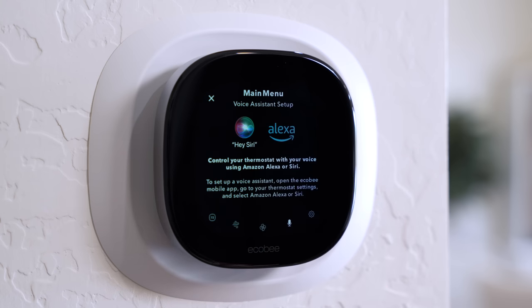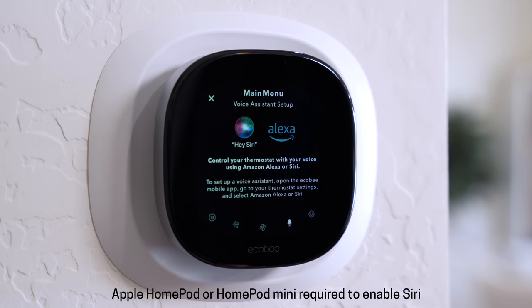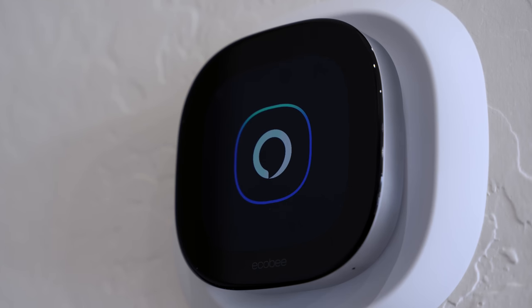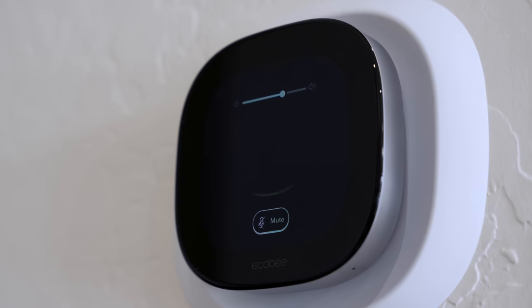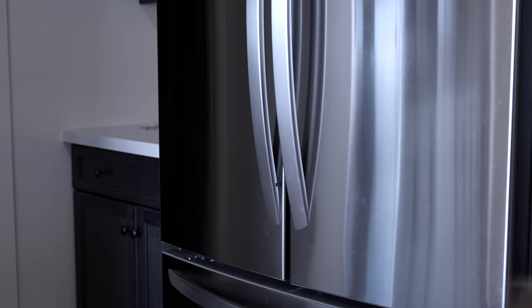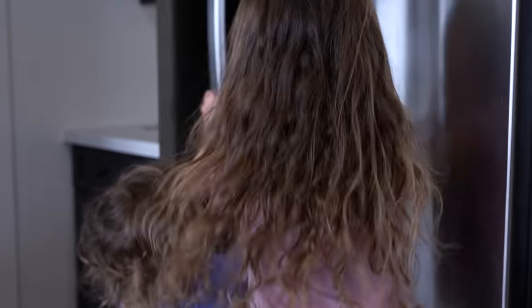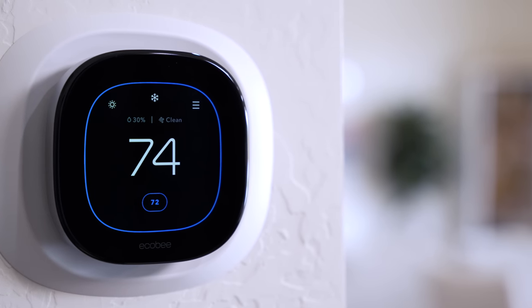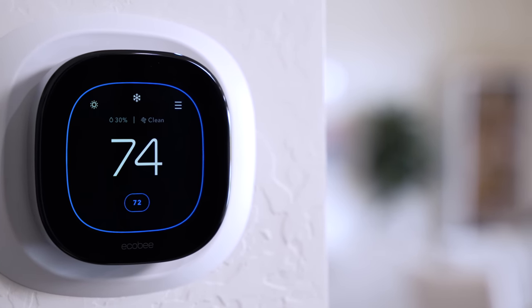The Ecobee Thermostat Premium also has Siri and the Amazon Assistant built in. There's a speaker on the back and you don't have to enable it if you don't want to. It could come in handy to have a voice assistant somewhere like a hallway where you normally wouldn't have a smart speaker, especially since you can use the drop-in feature on the thermostat with other Amazon Echo devices. Ecobee thermostats are compatible with most smart home systems out there, so if you ever buy or switch smart home hubs in the future, Ecobee will more than likely work with it.